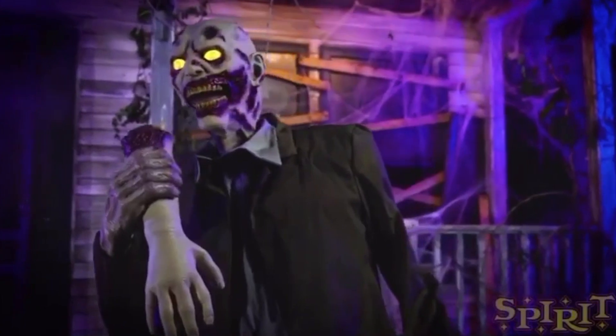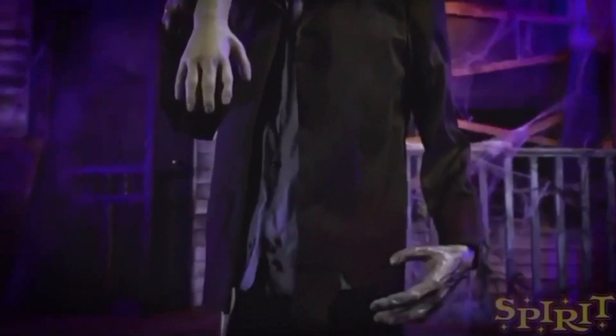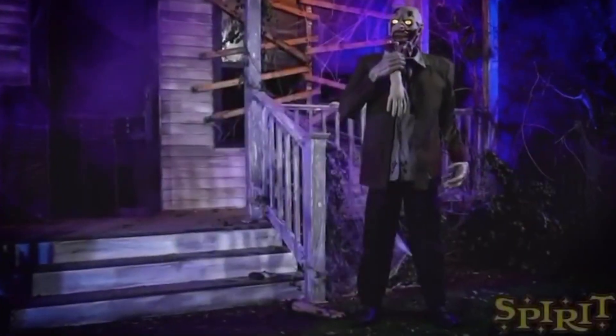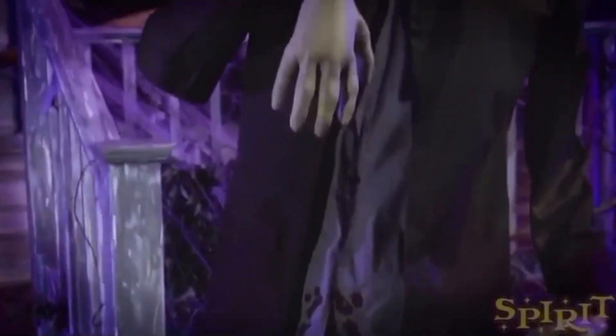There are some smaller changes — the limb is different, and the head is actually a pretty similar sculpt, but they actually give it mouth movement now. I think the mouth movement works especially well since in his audio you can hear him kind of chewing on the arms.